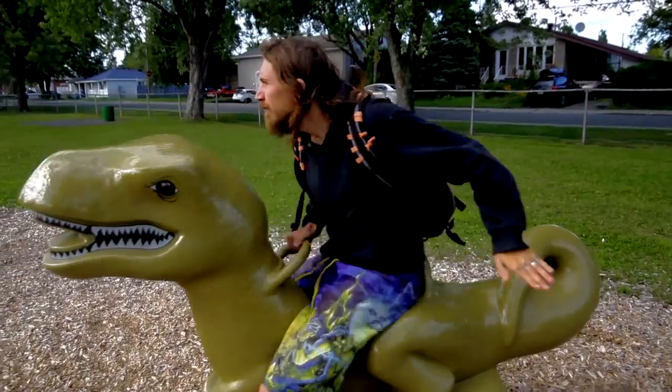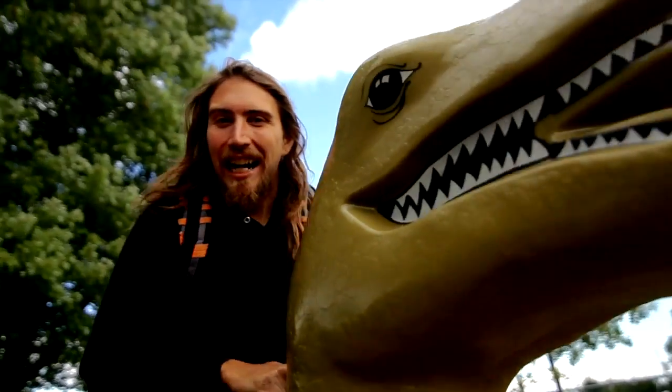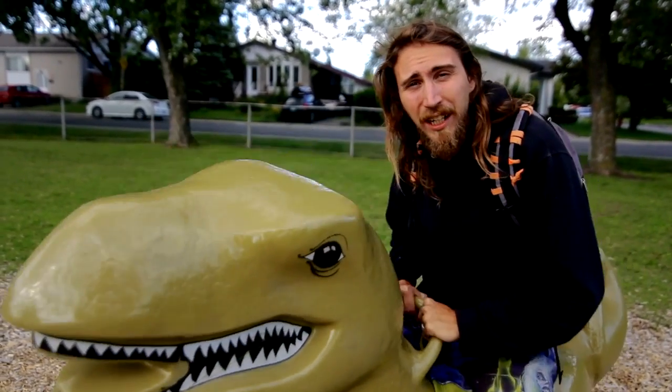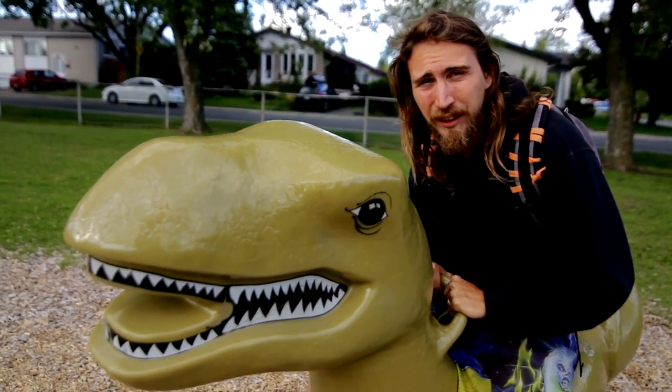At Valhalla, we've been trying to find a way to get to and from the land that wasn't going to use some kind of prehistoric technology. Some vehicles are just out of date, out of style, and ain't that cool anymore. It wasn't easy, but here at Valhalla we think we may have found a way to leave these dinosauric vehicles in the past.